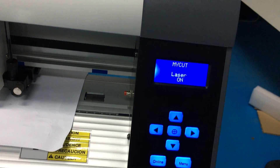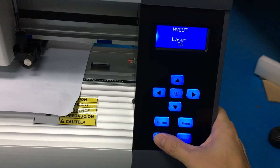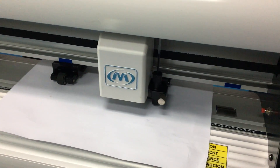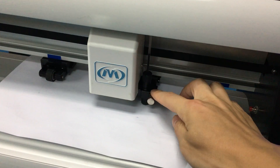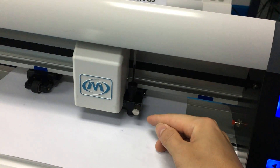This is set. You can test by pressing pause — the cutter will draw a point by itself. Then move the laser to the point to verify it.